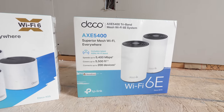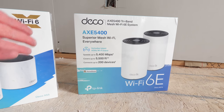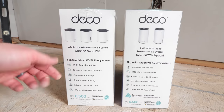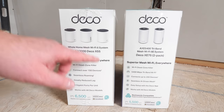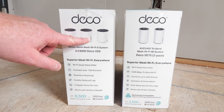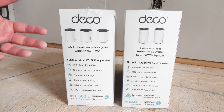The AXE5400 or Deco XE75 is similar but adds tri-band support — operating on three frequencies including Wi-Fi 6E, the latest standard. It offers speeds up to 5,400 megabits per second, a range of 5,500 square feet, and supports up to 200 devices. Both units feature three gigabit ports per unit, unlike some mesh systems that only have two, so you don't need a network switch and can plug in a game console or computer directly.